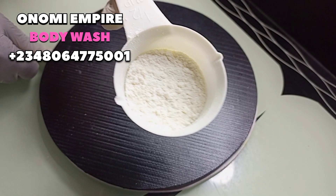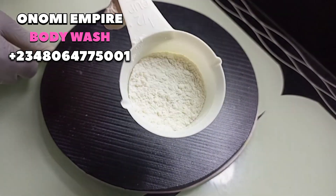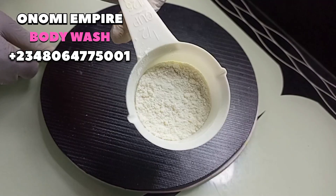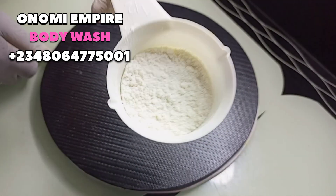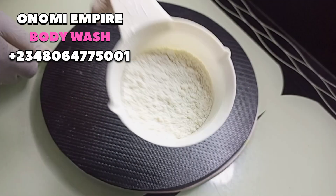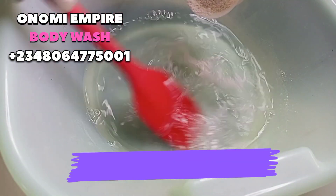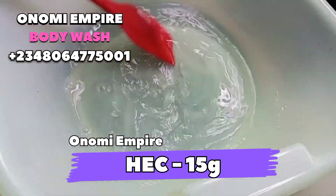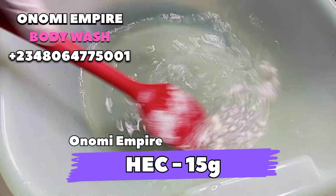The next thing we want to use is our HEC — Nitrosol — which is also called a nitrosol. This is a cleaning and thickening agent that will help to improve the texture of our product. There are different forms of thickener; you could use others, but I'm using nitrosol. Now we are dissolving our HEC in our 500 grams of water.